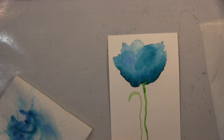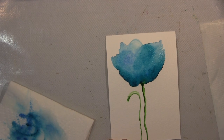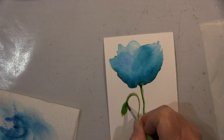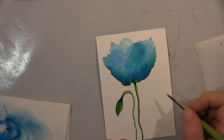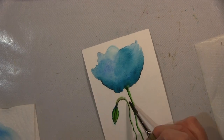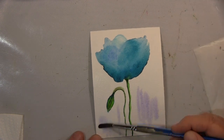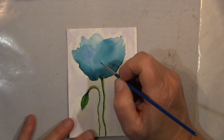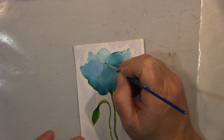Hallo ihr Lieben, ich zeige euch heute dieses ganz schnelle Projekt mit Aquarellfarben. Ihr habt gesehen, ich habe ganz viel Wasser oben aufgebracht, das auch nicht einwirken lassen ins Papier — ich wollte, dass da eine richtige Pfütze auf dem Papier ist. Dann habe ich meinen Pinsel wirklich aufgeladen mit ganz viel Pigmenten und das einfach in das Wasser oben gedappt und gedrückt.